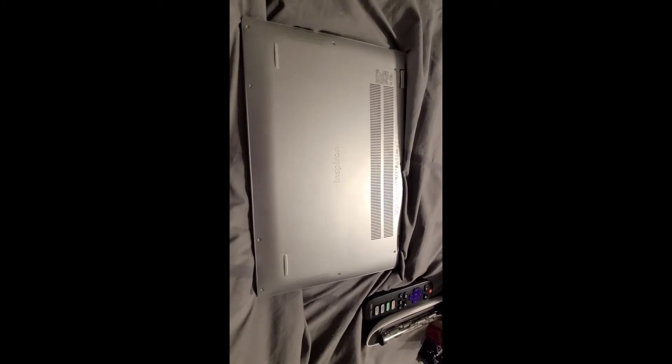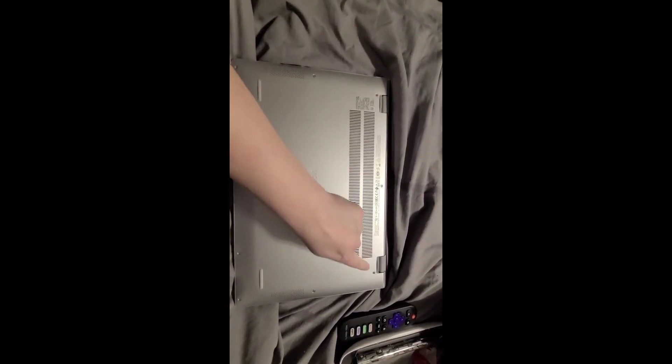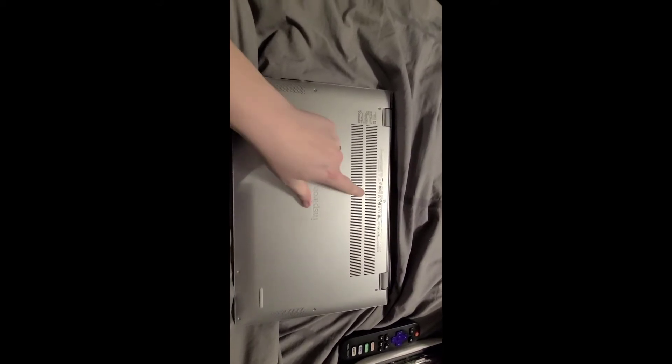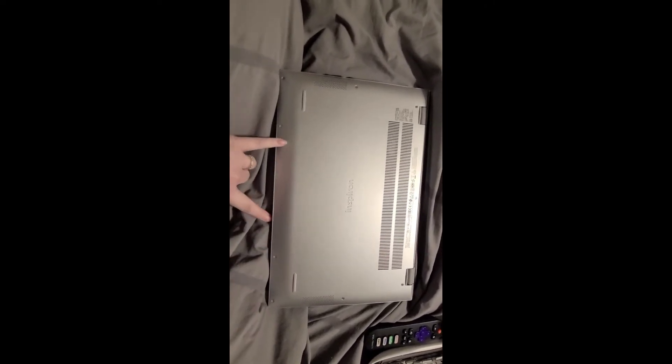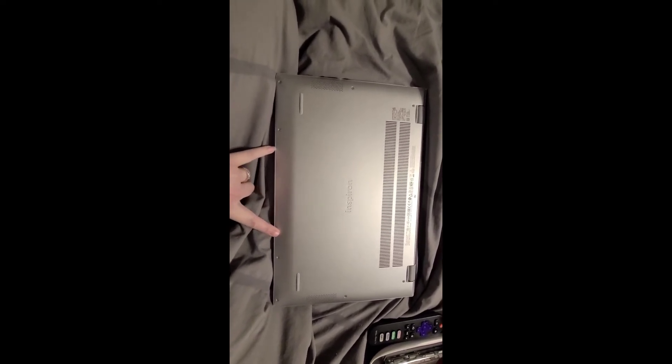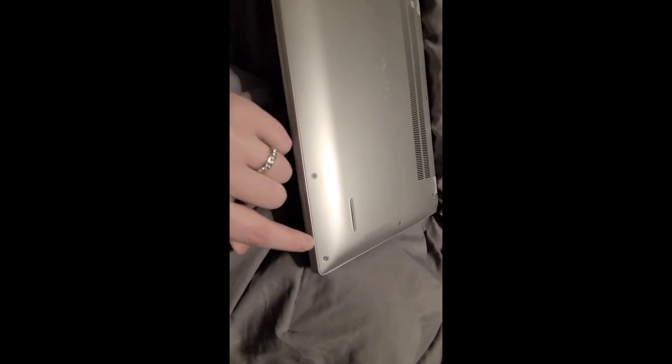One last thing — you need to be careful when you're screwing your lid back down. Snap it all back into place. I start with these two because they're the screws that don't come out, and then I go around and screw in all the rest. When it comes to these last four screws, you need to be careful because they kind of go in at an angle. The two on each side of the click pad especially need attention.